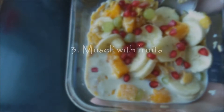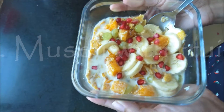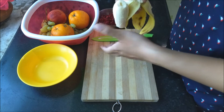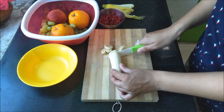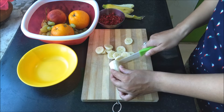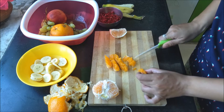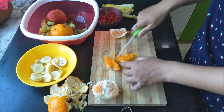My third recipe is mostly with fruits and muesli. I know many of you don't like muesli — my sister doesn't either — but of course you can skip muesli and go with cornflakes instead. I take my favorite fruits and cut them into small pieces — I'm taking banana, and I'll peel some oranges and cut them into fine pieces.